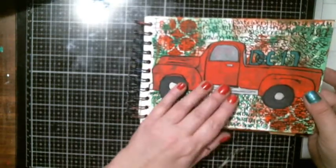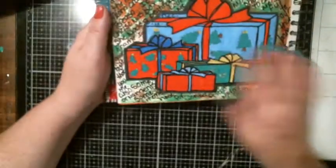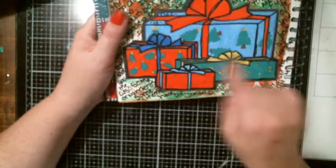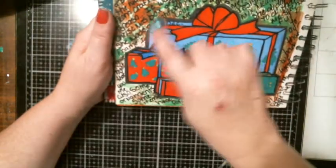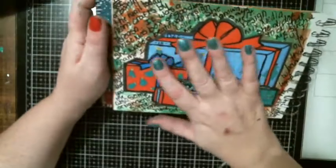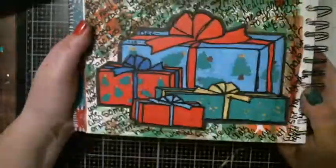On the 18th I got a wonderful Christmas box from Crafts by Teresa. I wrote about that and printed out a coloring piece, colored it, and wrote about what Teresa gave me.